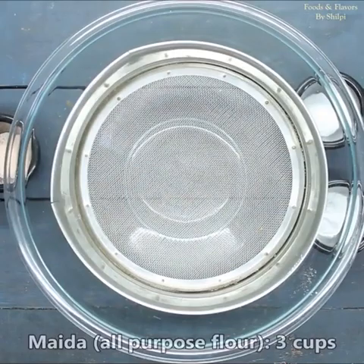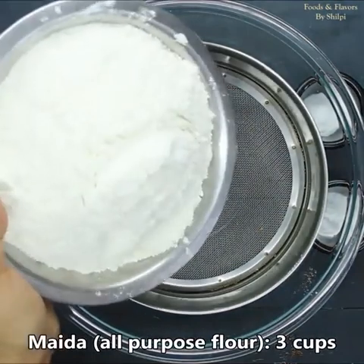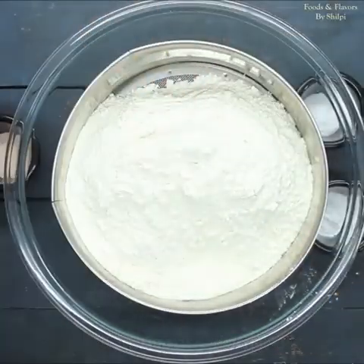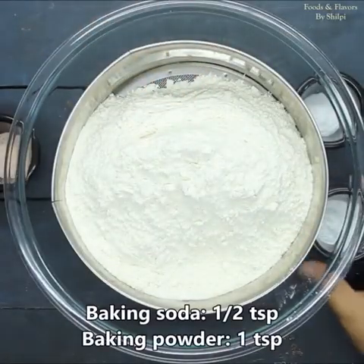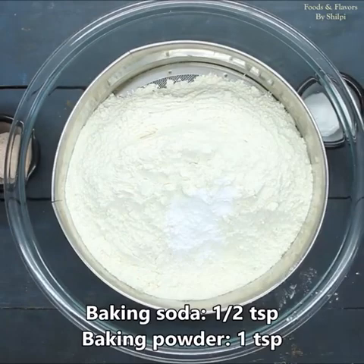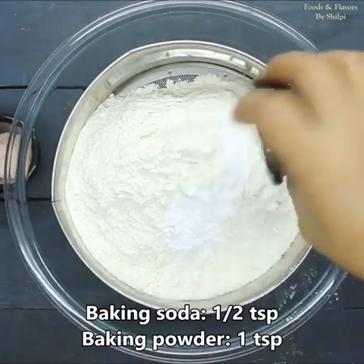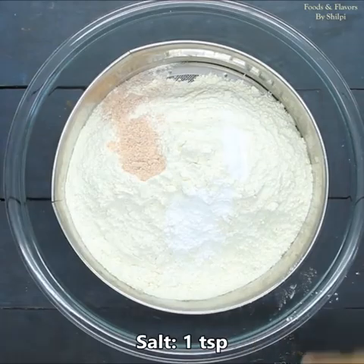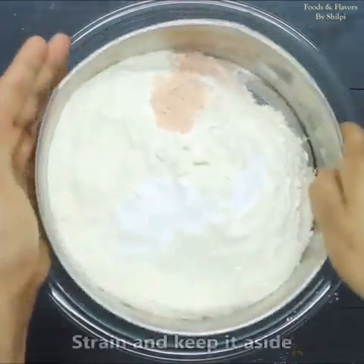For instant naan, we will take 3 cups of flour — you can use half all-purpose flour and half wheat flour. We will add half teaspoon baking soda, 1 teaspoon baking powder, and 1 teaspoon salt. We will mix them all together well.